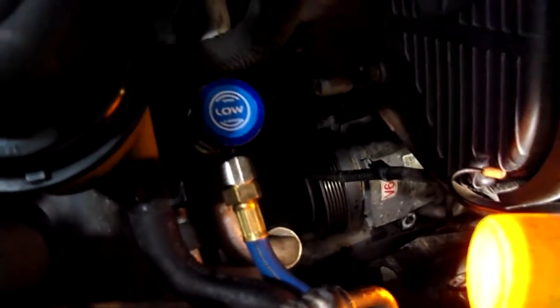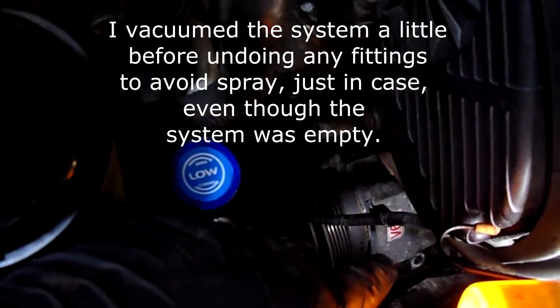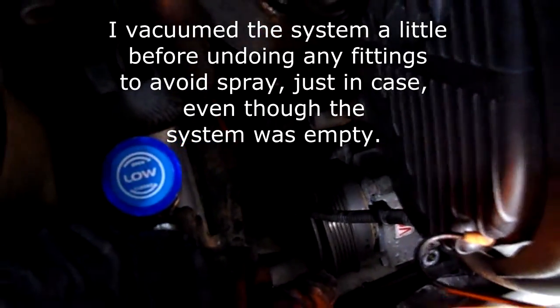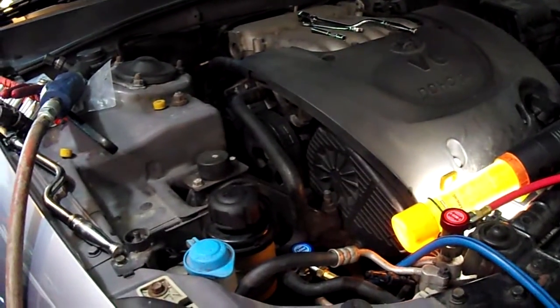Got the compressor loose. I've undone the one electrical connection, the four compressor-to-block bolts, and the high side and low side fittings. Now we just have to get the thing out of there — either going underneath or removing the side panel and going out through the wheel well. Got the compressor out — had to go through this hole right here, just three 10mm bolts holding this little splash shield on.